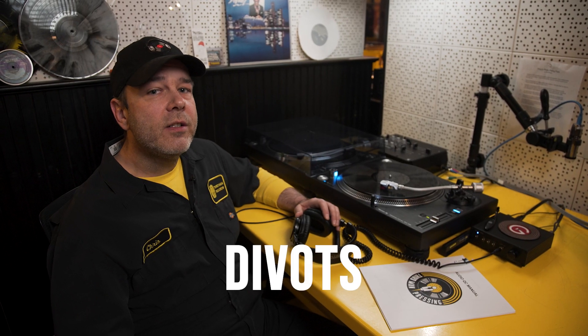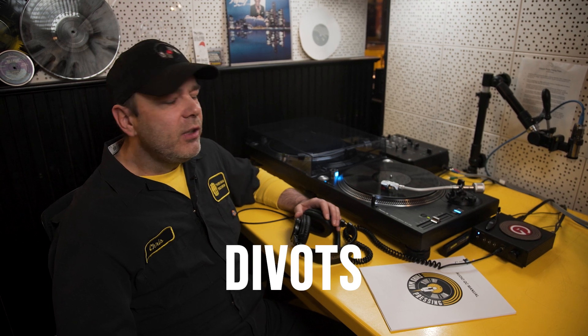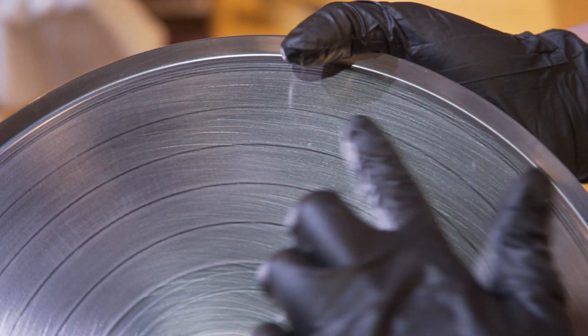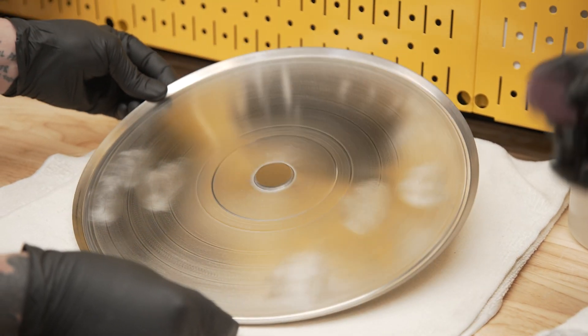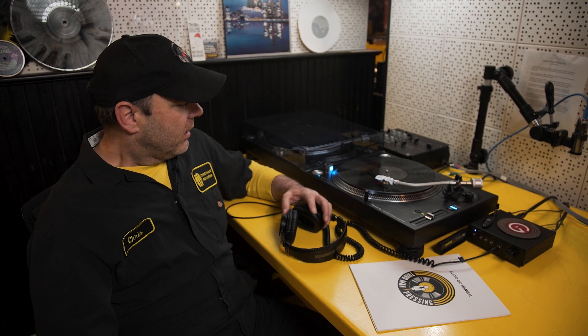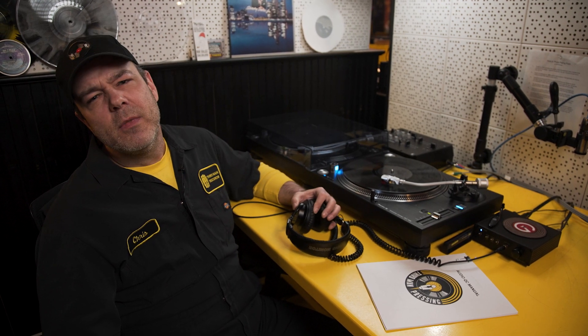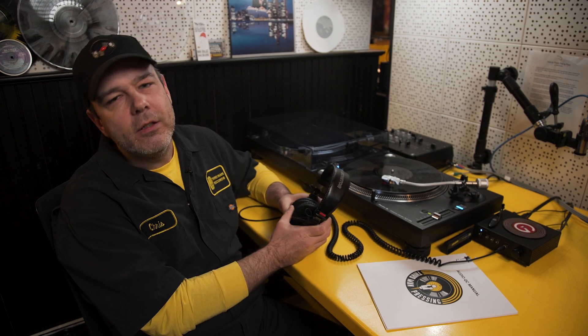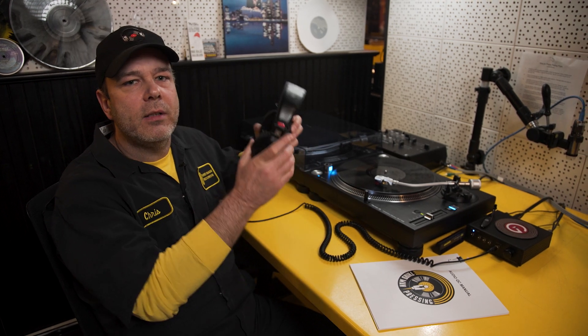When a divot is noisy, it's possible to quiet it down by asking the press operator to remove the stamper and clean underneath it and remove the small piece of debris that was causing the divot. After pressing a few records, sometimes that spot will flatten out and quiet down the divot. This record is the same segment we heard on the previous record after the press operator cleaned underneath the stamper. The divot is hard to hear now — I can hear it two or three times but it's very faint.